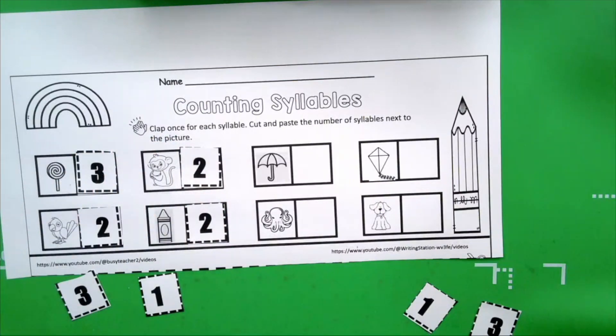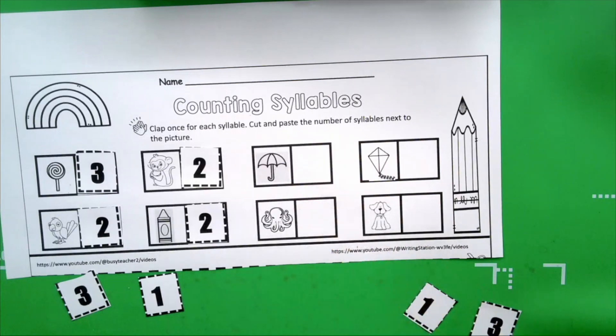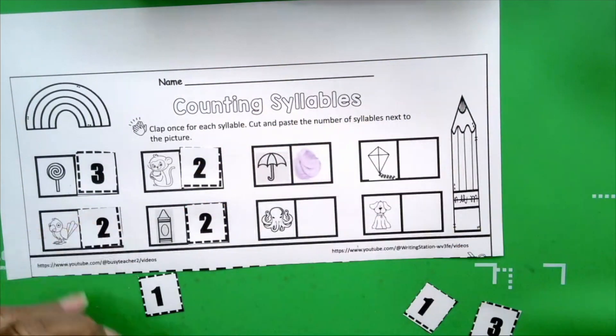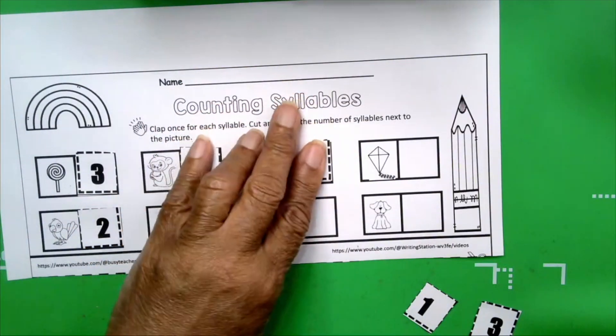Take a look at the umbrella. Get your hands ready — we're going to clap out the sounds. Umbrella. How many claps did you hear? Three. And how many syllables are in umbrella? Three. Very good. We're going to take our number three and glue it where it belongs.